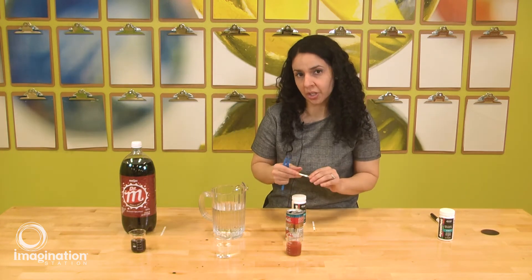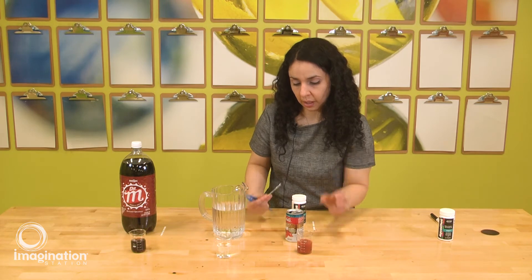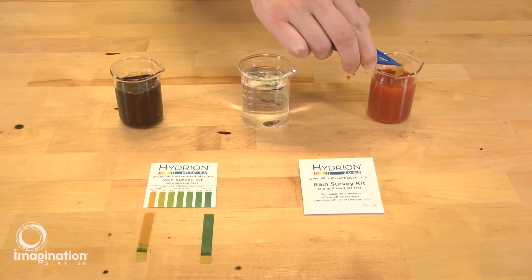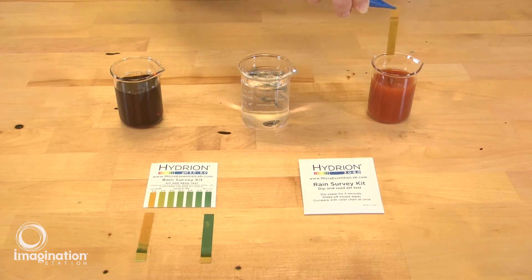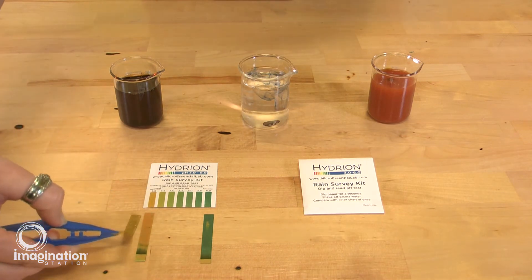Then we are going to measure the last solution — tomato juice. Same process: we insert the strip briefly, and let's remove a little bit of the liquid because the color might interfere. Comparing the result, the pH for tomato juice is around pH 4.